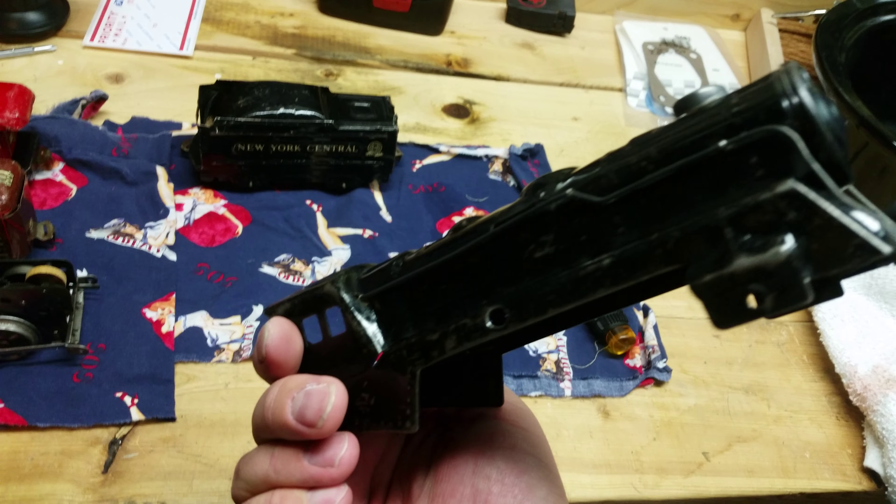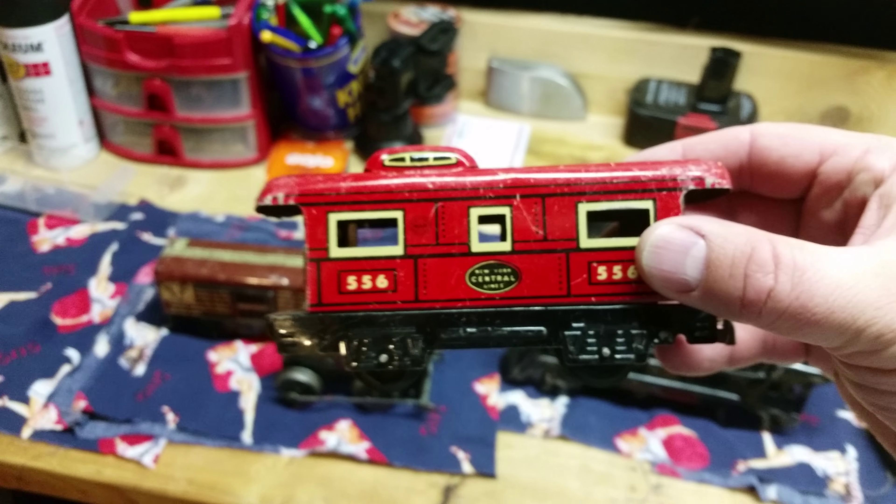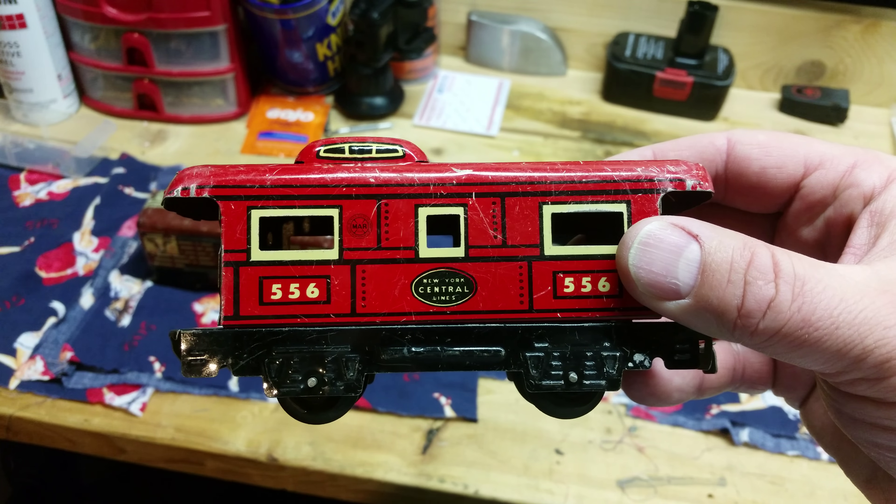I pounded the top out straight — it was caved in. It's probably as good as it's going to get, but you can see the old Marx toys stamp on there, made in the good old US of A. And then we got the caboose. Pretty cool.